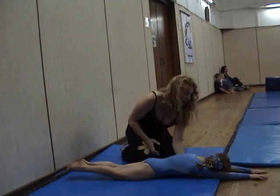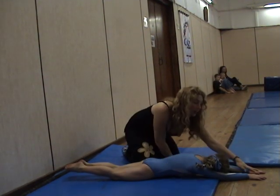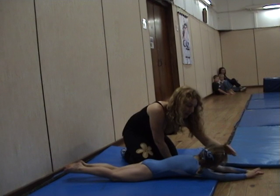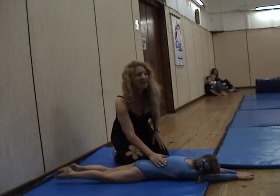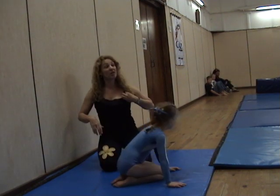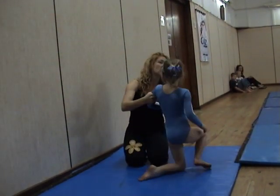Bum is squeeze tight and the rib is hold. And the hands are flat. Stand up. Now watch, see if you can recognize the shape.